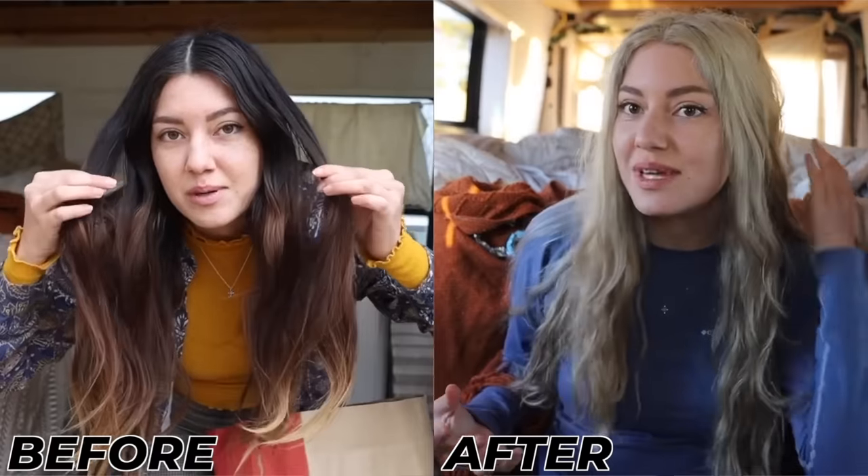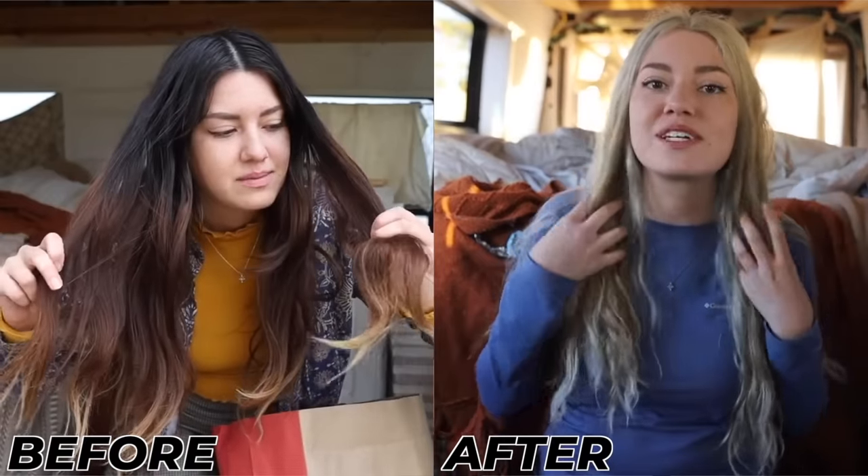Brad says he actually liked the yellow better — it was just really cool on her. But he loves it, loves her blonde. However, he'd love to see her with copper hair more than anything — a very, very light copper. She looks gorgeous and has beautiful hair. He genuinely doesn't know how she just washed out toner in a bowl of water — that's really impressive.